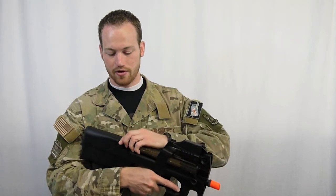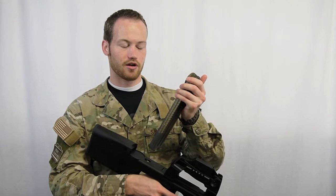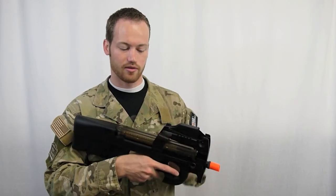It comes with a 68-round mid-capacity magazine — sorry, that's a mid-capacity magazine. The high capacities are available for this gun as well.